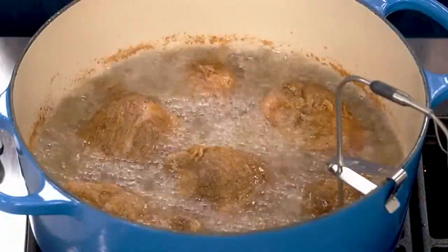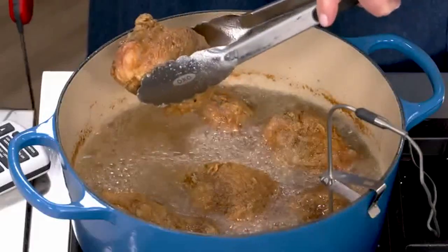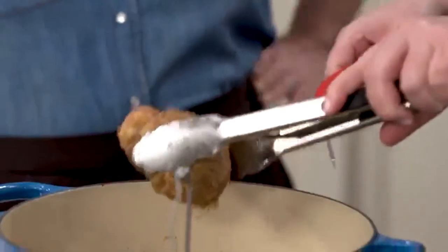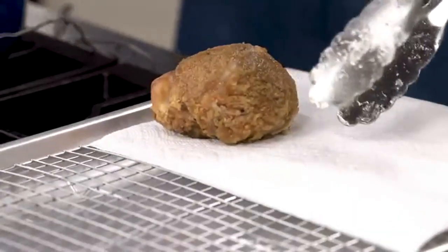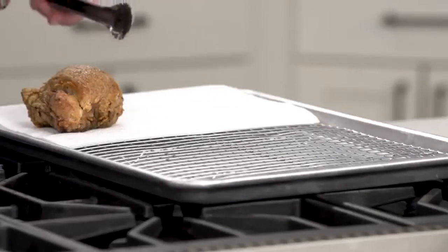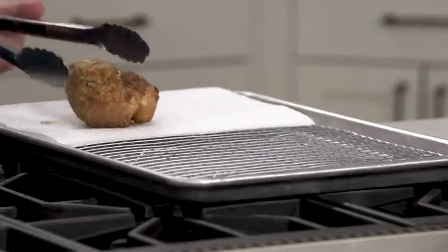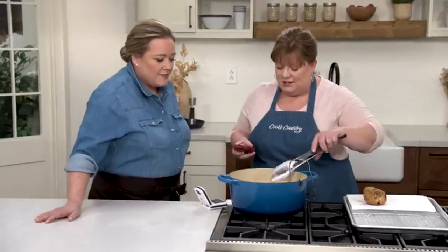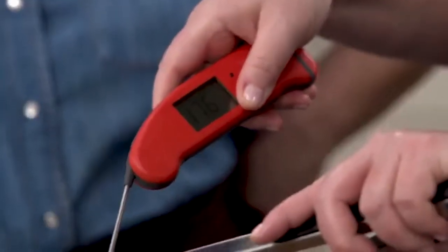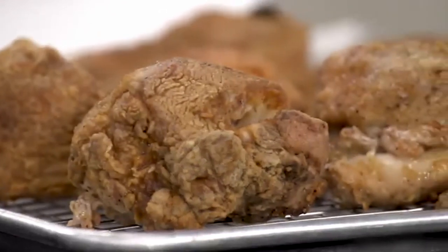It's smelling really good — time to temp them. Try a breast first since that should finish before the thighs and drumsticks. At 161 degrees it's perfect. Set it on a triple layer of paper towels — there's still some grease attached and you want to blot it before moving it aside. Let it go about 10 seconds on one side, blot the other side. Check the thighs — 176 degrees, on the nose. Now wait 10 minutes before digging in because they are ripping hot.